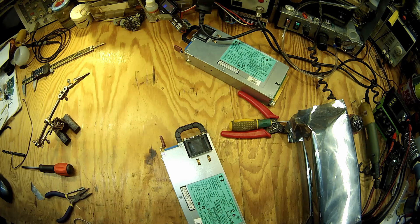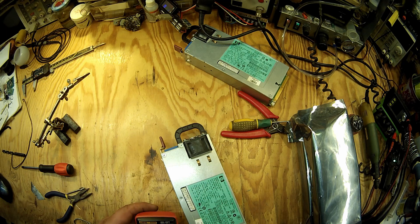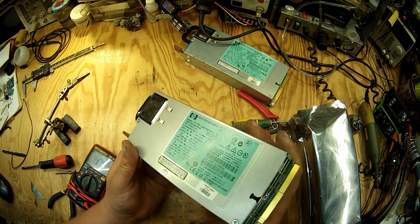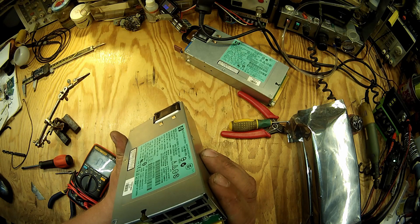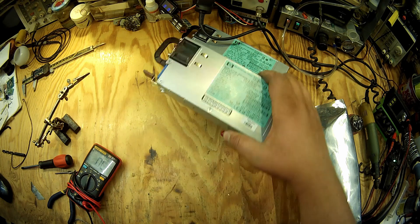All right, one last check. 12 volts. It's a very big resistance, so that's fine. This is how to modify a server power supply for a Megalumen project. Thank you for watching and goodbye.